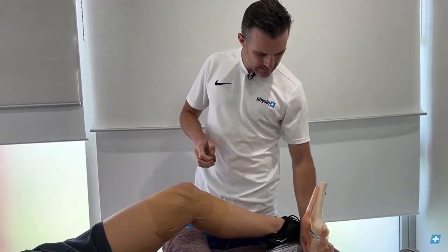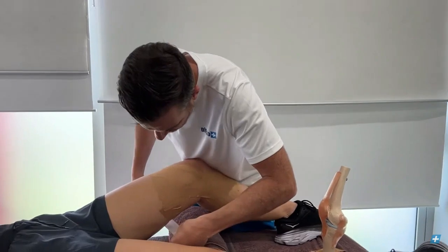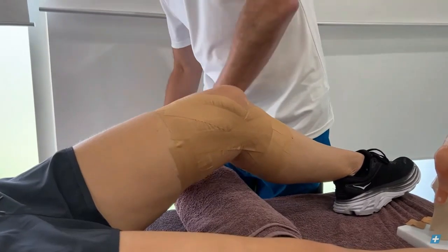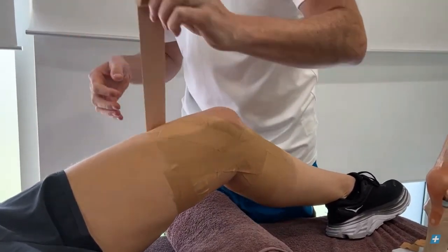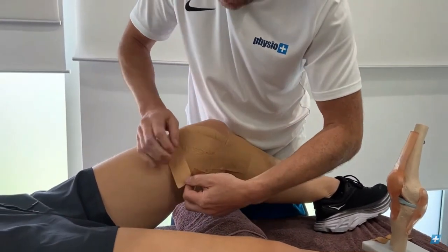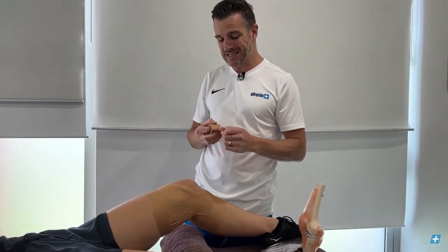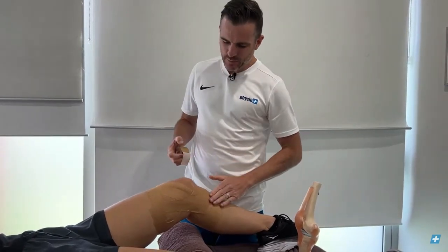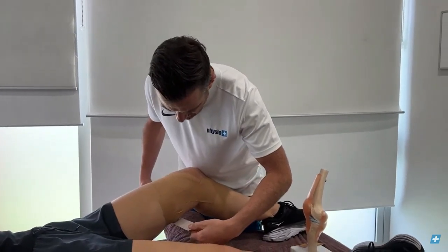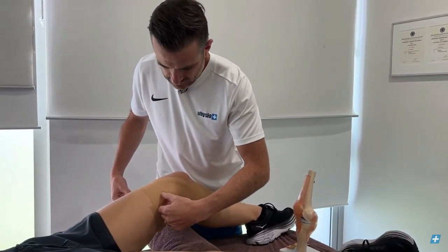Make sure all your tape ends are nice and secure at the top as well. In sport, depending on the contact level, you might overlay everything with an EAB — elastic adhesive bandage — which gives some spring and also protects the rigid tape from peeling off. If the person is just walking around and needs support for general movement, the rigid tape alone is sufficient.